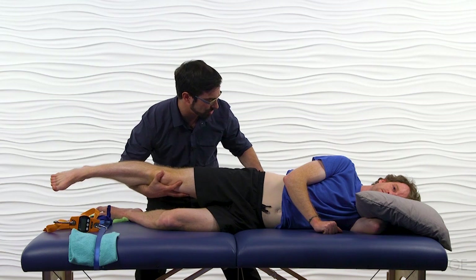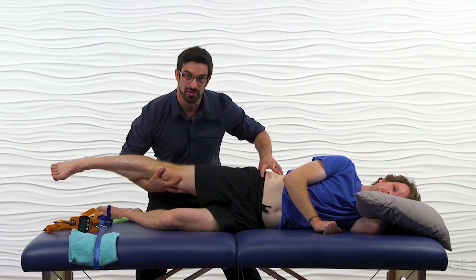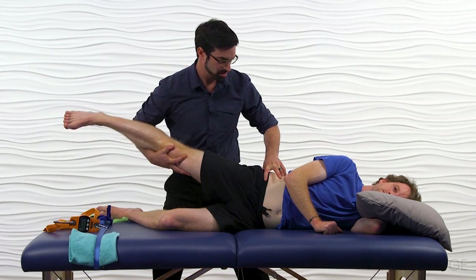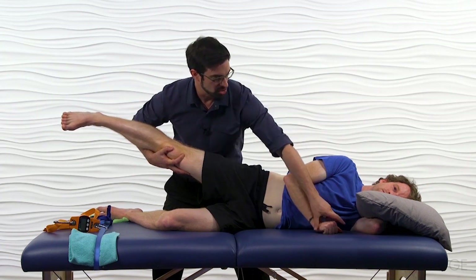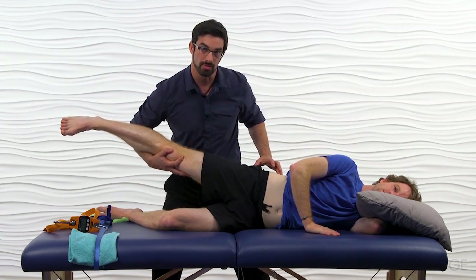I'm going to palpate gluteus medius with my thumb, quadratus lumborum with my ring finger, and tensor fasciae latae with my pointer finger. I'm going to bring him into abduction and make sure he maintains stabilization through his upper extremities, so his hand stays flush against the table to prevent any lumbopelvic motion.